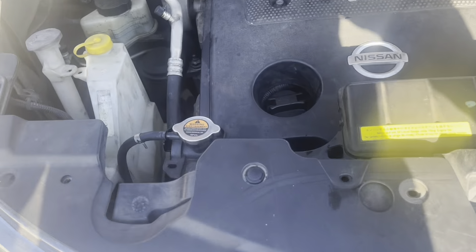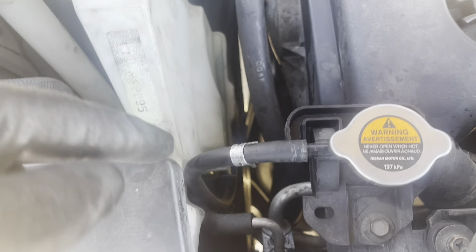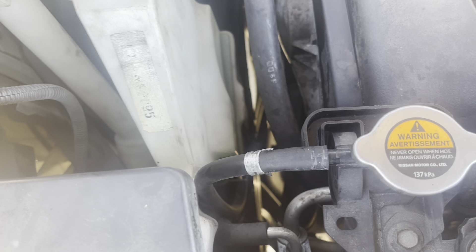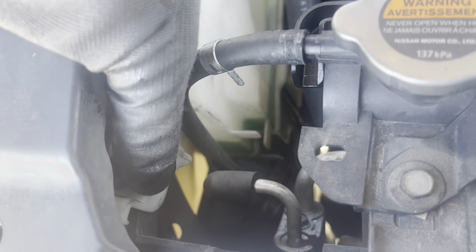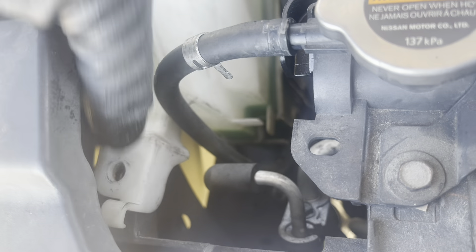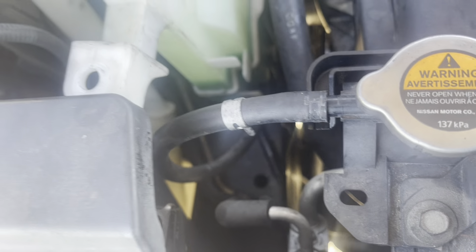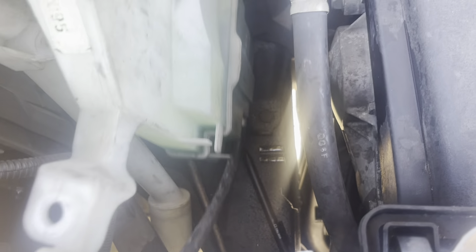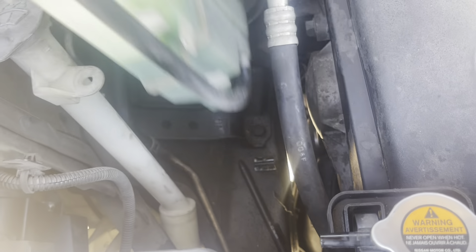Para sacarle la manguera, vamos a sacar el reservorio. Acá tiene un pernito — diez — y aquí vamos ahí. Sacamos ahí. Tiene el enchufe ahí. Sacamos el reservorio afuera.